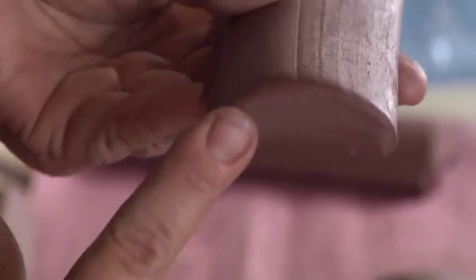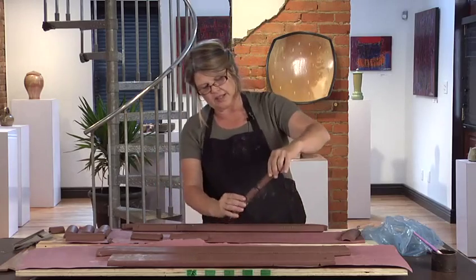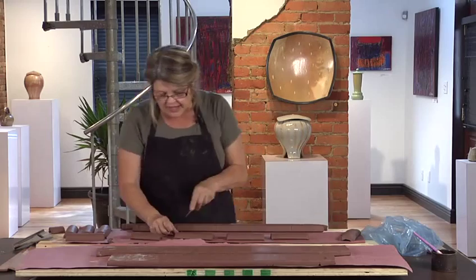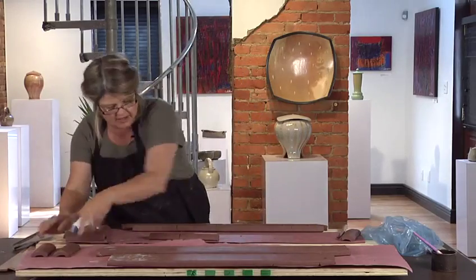A rounded edge is a good idea because it's also less prone to chipping. You can do it with your fingers, but you just want to round off those sharp edges. It's also nice so when the two pieces are put together you won't have any edges sticking up. The edges are also places where you tend to get crumbs of clay, so you can just go and finish those off and set the pieces aside.